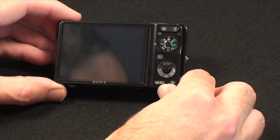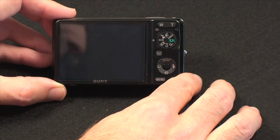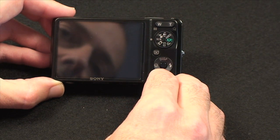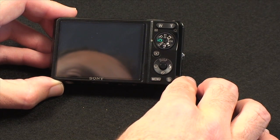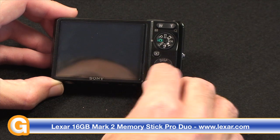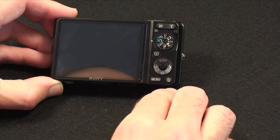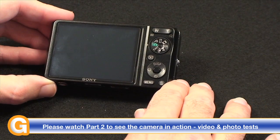Around the back of the camera we've got a 2.7 inch LCD screen — very bright, nicely detailed, with 230,000 pixel resolution. We have a wide and telephoto button for zooming in and out, a mode dial for selecting various modes, and a play button for playing back recorded shots and footage. There's also a 4-way rocker switch with an enter button in the middle, which controls self-timer mode, smile shot mode, flash, and the various display modes. Underneath we've got a menu button and a trash can button.